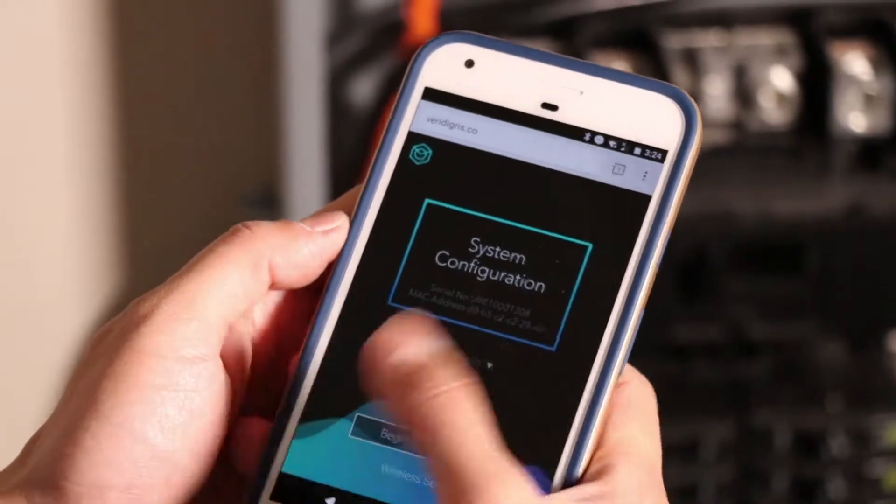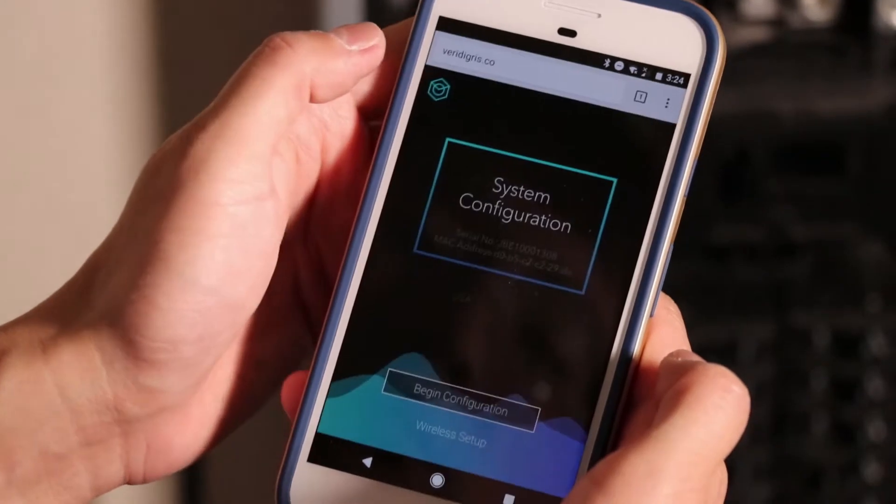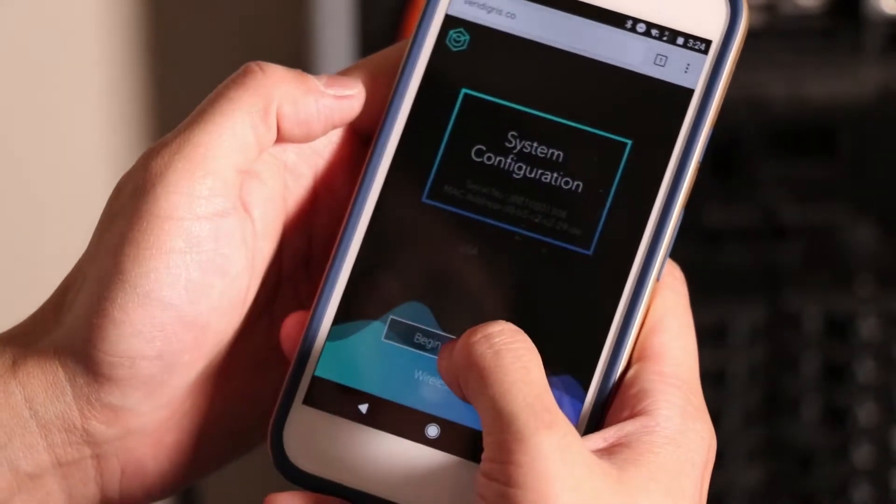In the configuration page, you'll see a splash screen that asks you to select the region. I'm in the United States, so I'll select that and begin configuration.